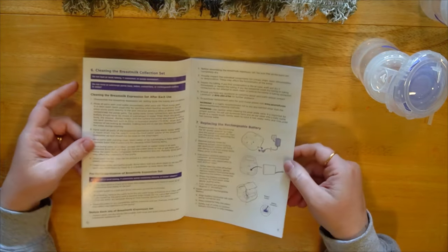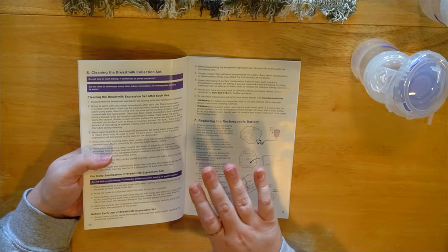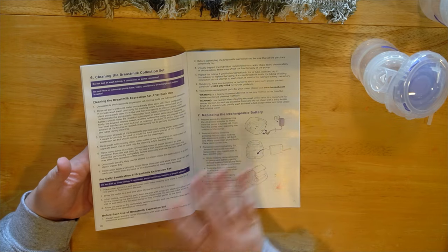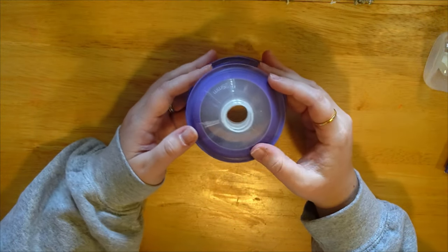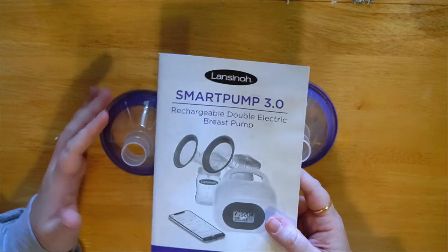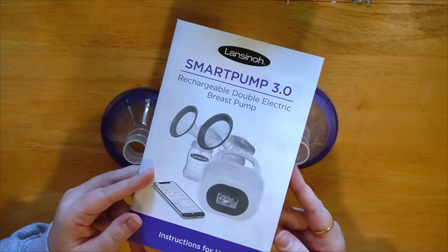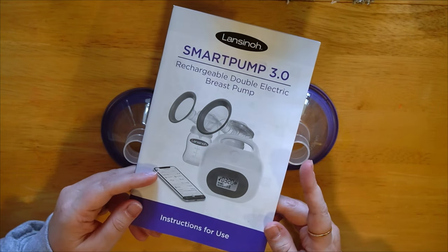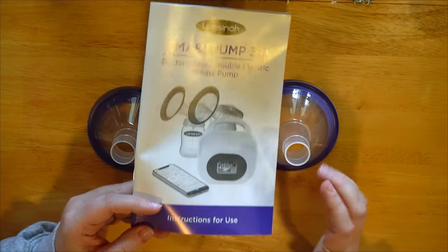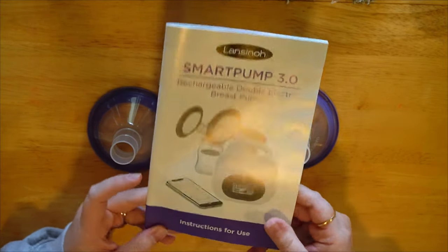If you're using this pump for a long time and the battery just isn't working as well, it's as easy as getting a replacement and switching it out. If I can find a PDF online version of the manual I will definitely link it because it's got a lot of great stuff in there. First things first, I want to quickly talk flange size — the manual has a great reference with pictures and everything.